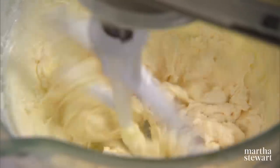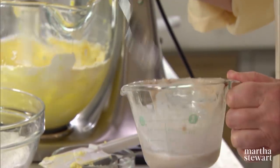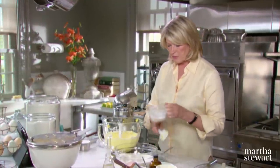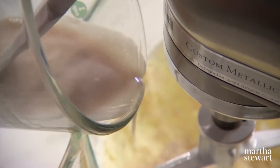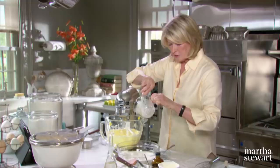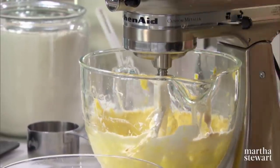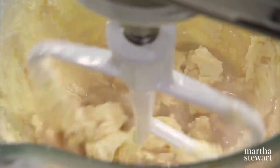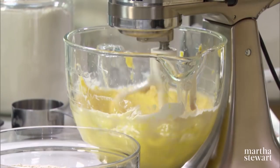We have to add our yeast, which has proofed — it is all dissolved. Scrape that in, and then you'll add your flour. You'll see it kind of breaks up, but don't worry about that. It will come together and make a nice, malleable dough.